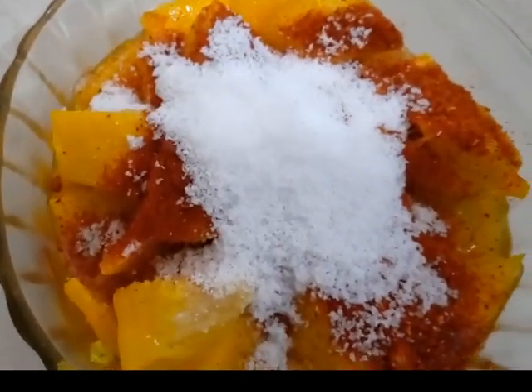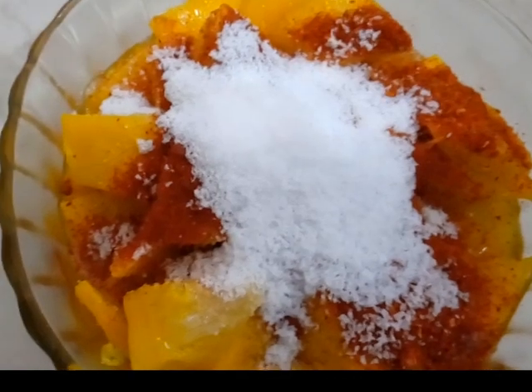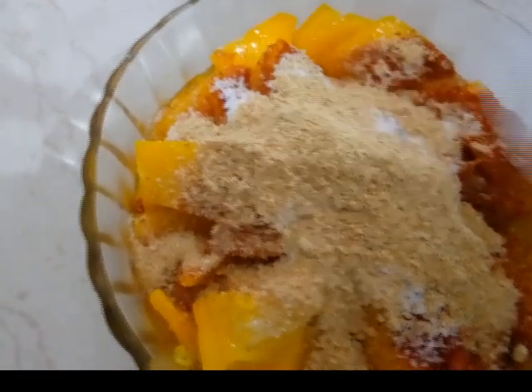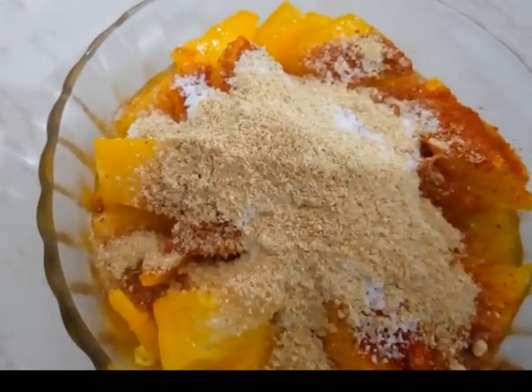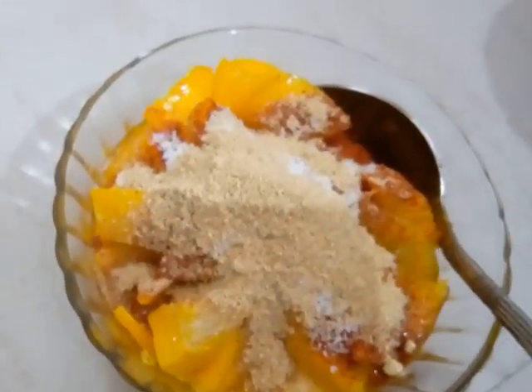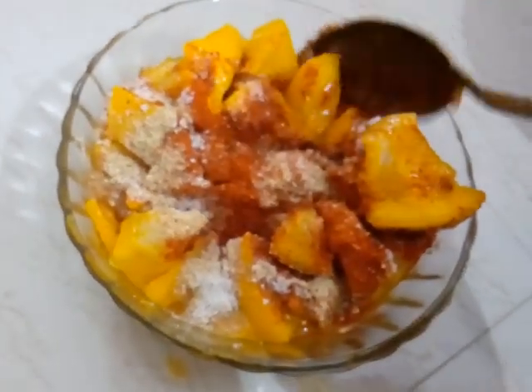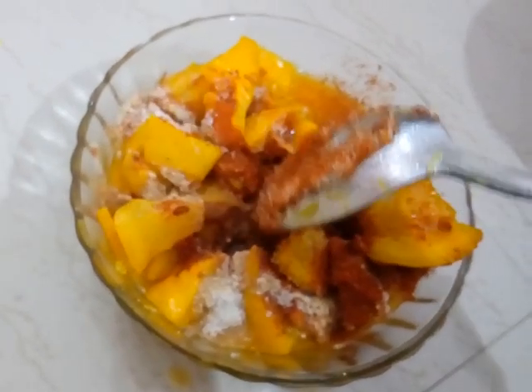We will cook the same amount of salt. Let's take a little bit of oil — it will be a little bit more to keep the oil.